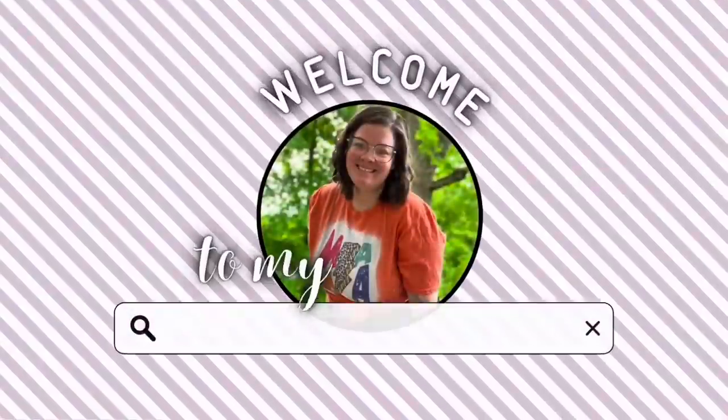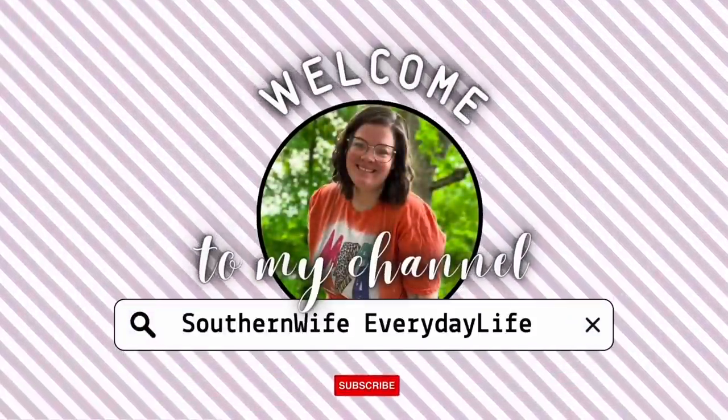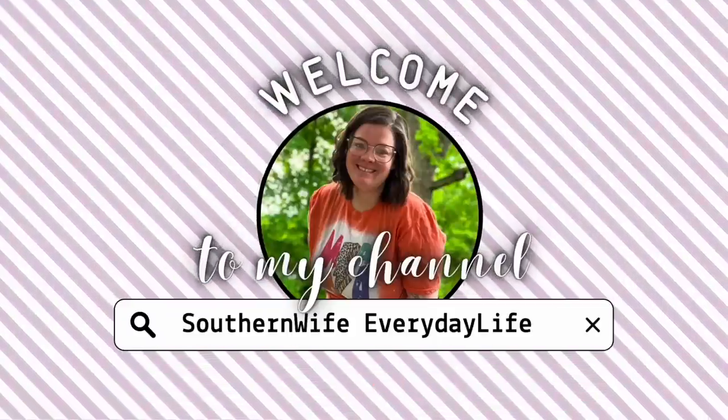It is officially summer, so I've got to try to keep the house cool but still feed my family. Welcome back to my channel, or welcome if you are new. My name is Tamara. Today I'm going to be sharing some easy and delicious crockpot recipes that are going to be perfect for summer to help keep your house cool but still feed your family.